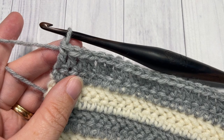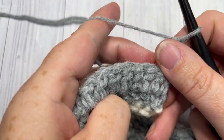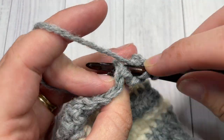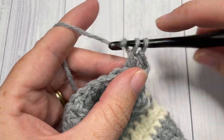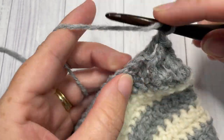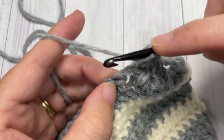Once you have double crocheted all the way across, chain two and turn your work. You're now going to work a front post double crochet around the post of the next stitch, followed by a back post double crochet around the post of the next stitch. Repeat that all the way across — front post double crochet around the next, followed by a back post double crochet around the next — all the way to the final stitch, which will be your starting chain three. Double crochet into the top of that starting chain three.